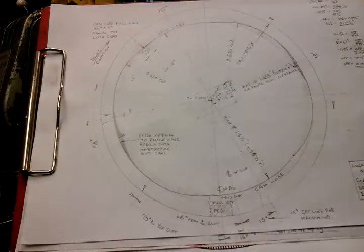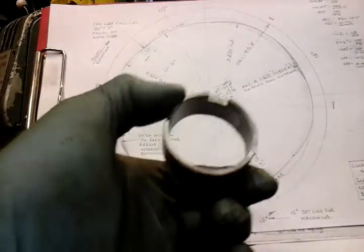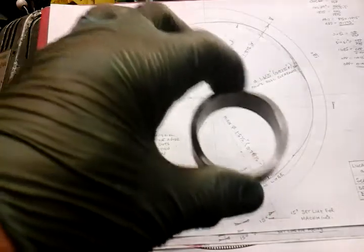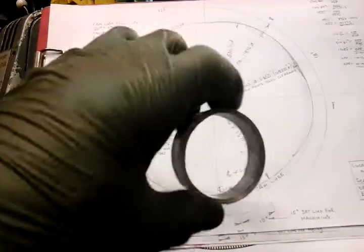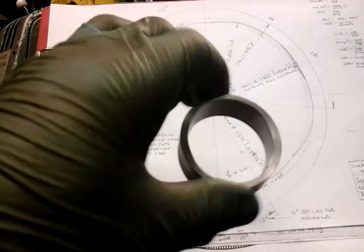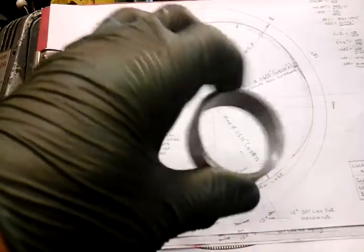I'll show you how I managed to find out the sizes. I haven't got a Lucas drawing or anything like that — I've had to do it by using my original cam ring off my motorbike, which is an original Lucas cam ring. It may be slightly worn because it's had a few years in the motorbike, but I think it's pretty accurate because when I set timing up it seems fairly accurate on both its lobes.